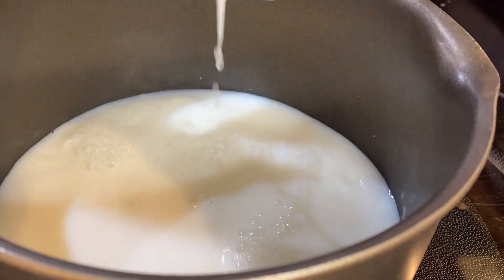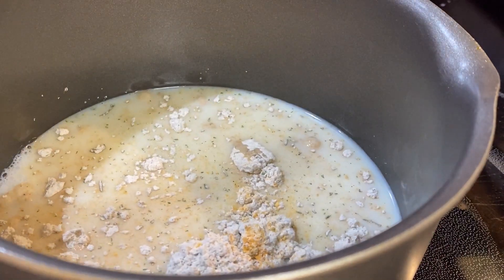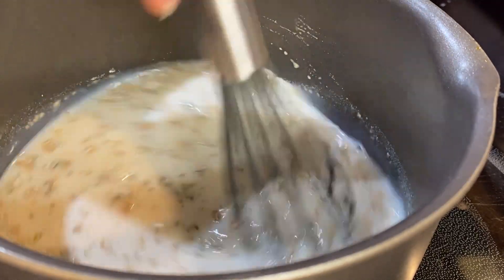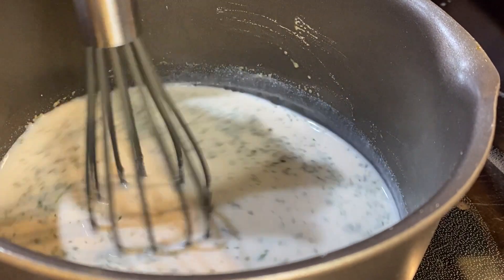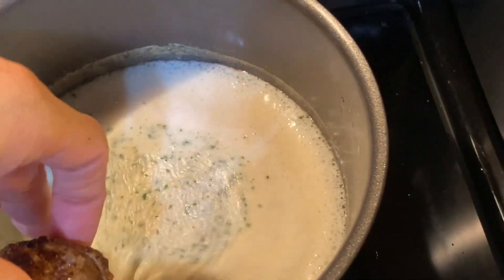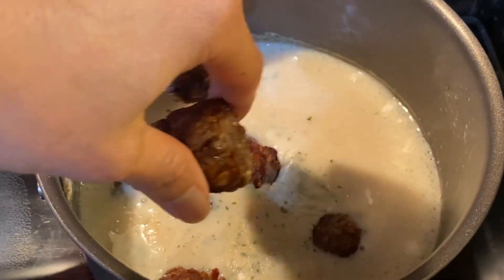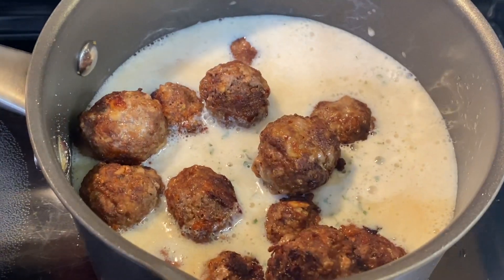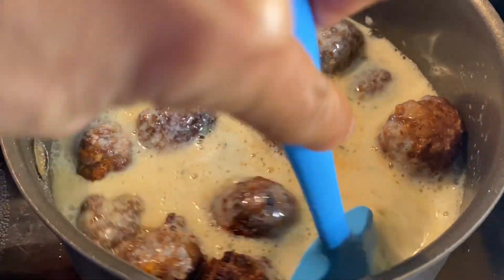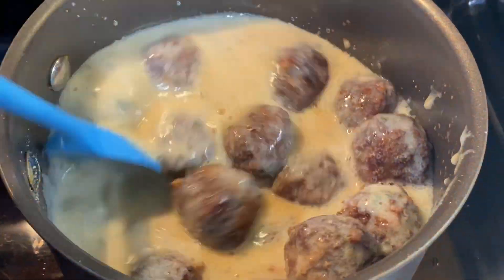In a skillet, pour two cups of milk and add the sauce mix from pouch number one. Stir frequently and simmer on medium heat until it thickens. Add the meatballs and cook until heated through, making sure all of them are coated with sauce.